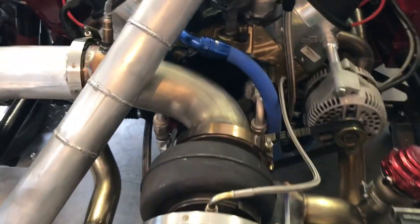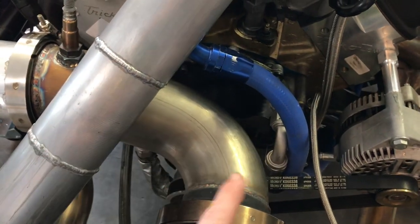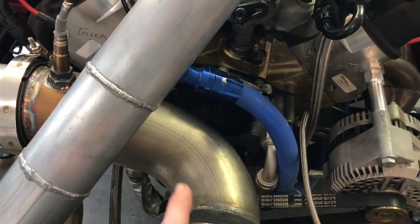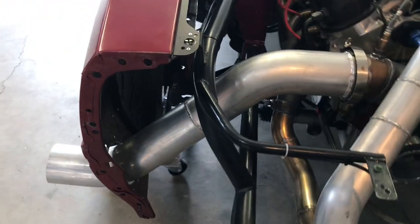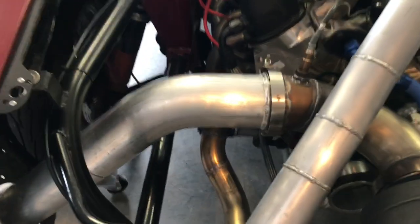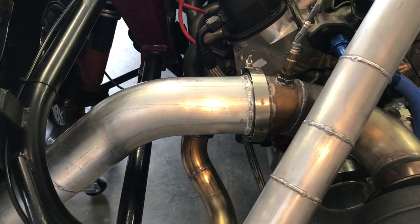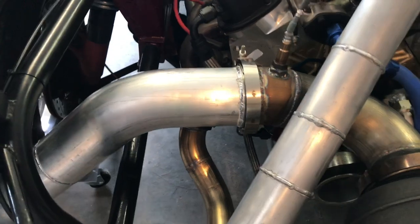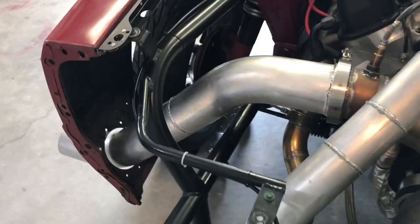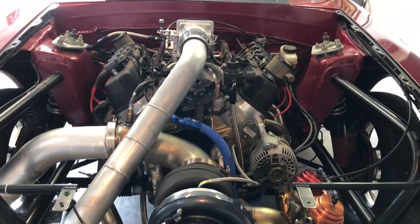For the exhaust, I've got four-inch exhaust. This little section here is stainless because it sees the most initial heat, and then I've got a v-band that goes to an aluminum downpipe that exits out. I went aluminum because it's the same price as stainless for the pipe but a lot less weight, and it probably cools off a lot quicker.